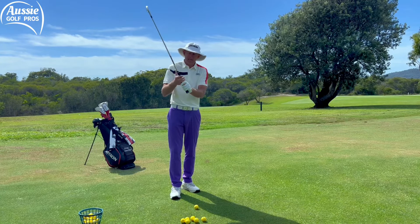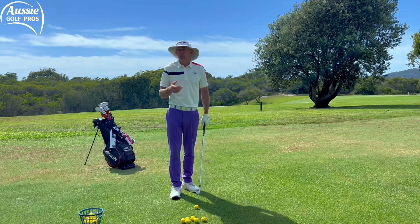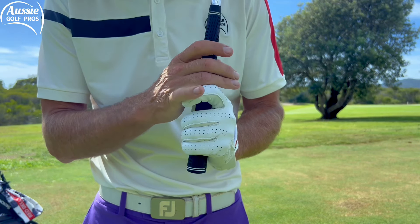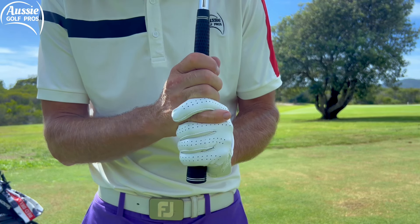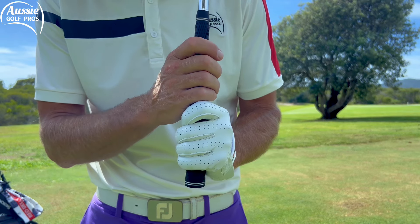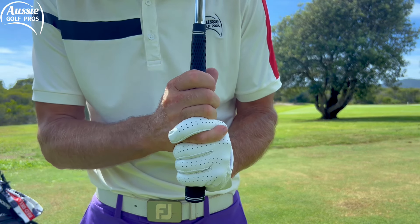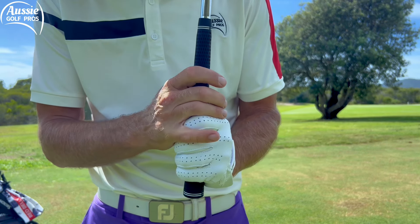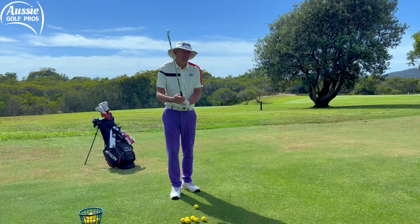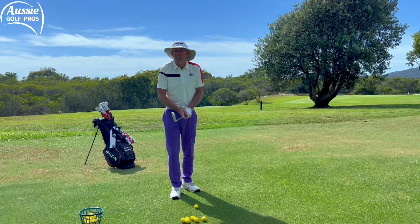We see too many gaps with a lot of golfers — gaps between the fingers, gaps between the hands, hands apart — and you're definitely going to lose a lot of power and control over the shot. We want the hands working together, which means getting them close together. A lot of the pros interlock or overlap a finger to get the hands even closer together. You can go with all 10 fingers but make sure there are no gaps. I use the interlock, which is probably the most popular now — it used to be the overlap but more and more golfers are using the interlock grip as it melds the hands closer together.